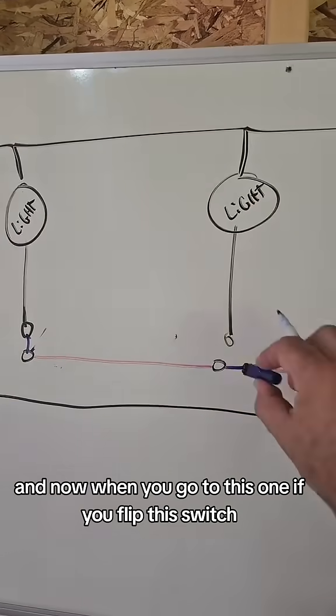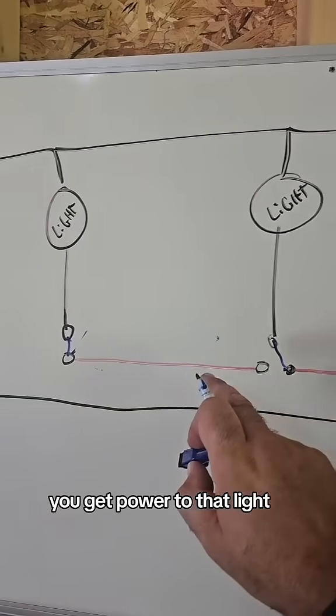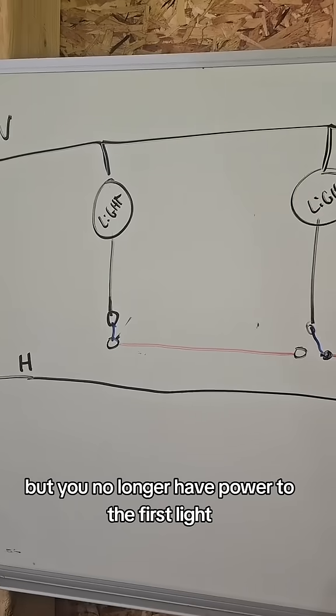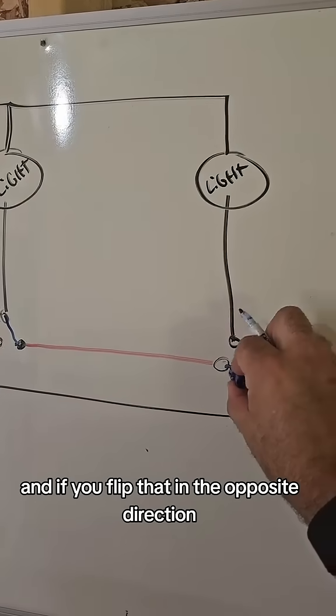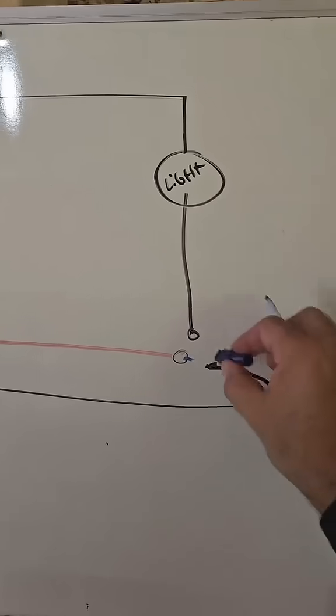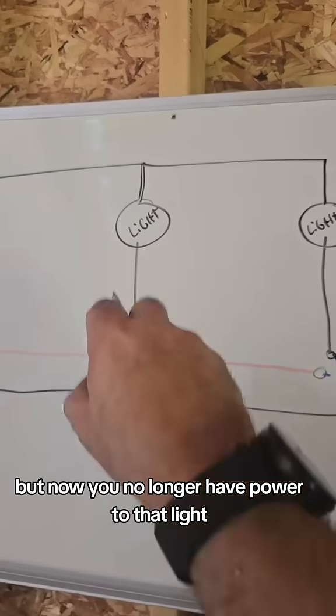When you close this switch you get power to the light. When you go to the next one and flip that switch, you get power to that light but you no longer have power to the first light. Then you go to the last switch — flip that in the opposite direction — and you have power to that light but no longer to the previous one.